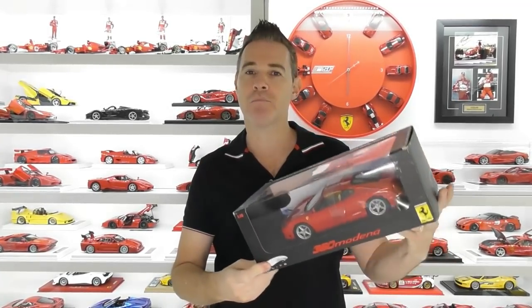Hi guys, Rob from Rob's Model Cars and welcome back to the channel. Today is the start of another tutorial video, and I'm going to show you how to remove paint rash from a model.